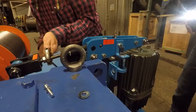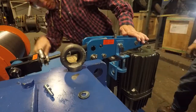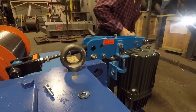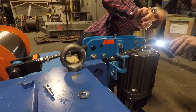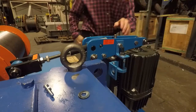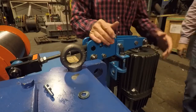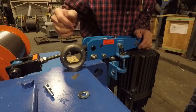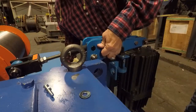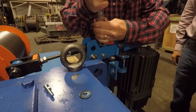Yeah, I wanted to go a little bit. No higher than 700. Okay, sequence after you get that set and this set. Push that all the way down.